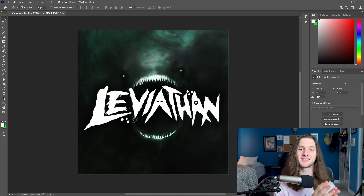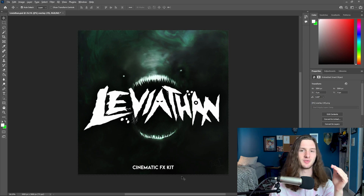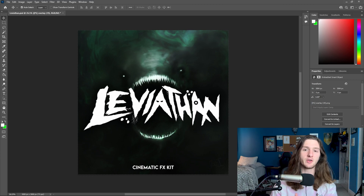The next thing I threw down is a second text element just to explain what the kit is — right here, real small, I just wrote that it's a cinematic effects kit, which clarifies it for anybody looking at the cover and not the caption or description. The final couple things are overlay effects, and I like to go kind of minimalistic on these because if you overdo it, it can just end up looking awful.